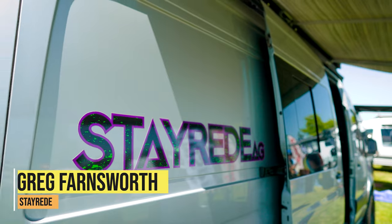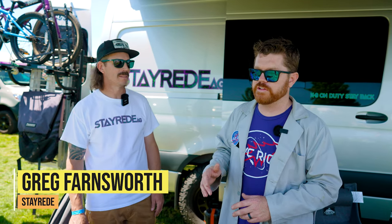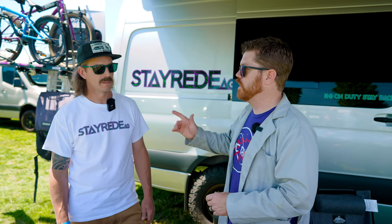I'm here with Greg from Stay Ready, and we have been using Greg's Stay Ready L-Track in our van builds for the last year and we're super stoked on it. Greg, tell us what you have this year.